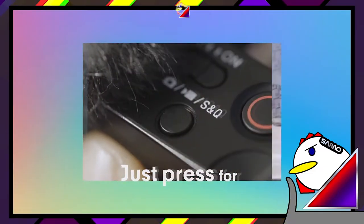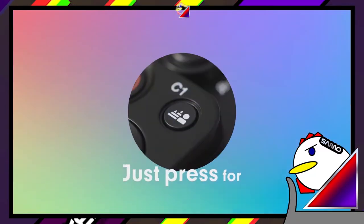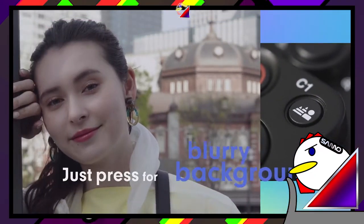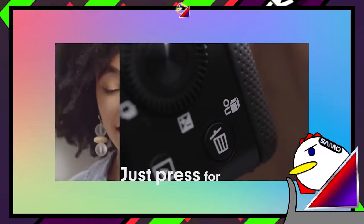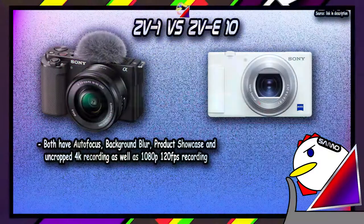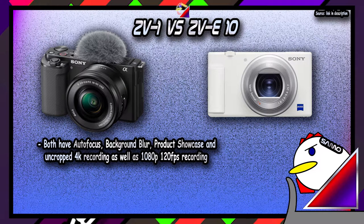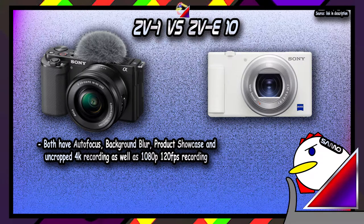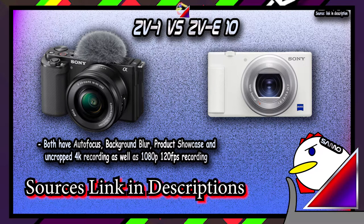Both the ZV-1 and ZV-E10 are Sony's vlog range cameras. They fall a step below the cinema line FX cameras, which means you get a huge bump in video recording features compared to cameras in their price range — such as autofocus, product showcase features, zero-crop 4K recording, and 120fps at 1080p. But you do lose out on features like electronic viewfinders. These cameras are best suited to vloggers and video content creators, and are probably the best beginner-friendly vlogging cameras out there, with the ZV-1 the easiest of the two as it comes fitted with a lens like a compact camera.